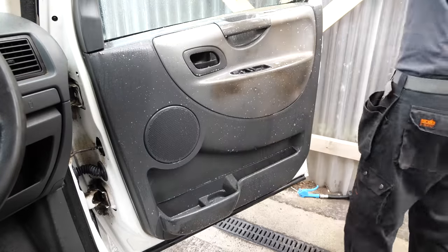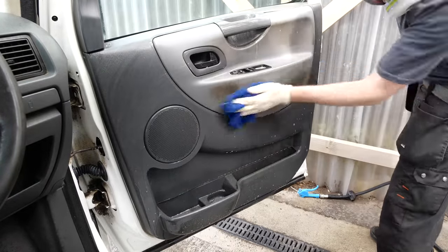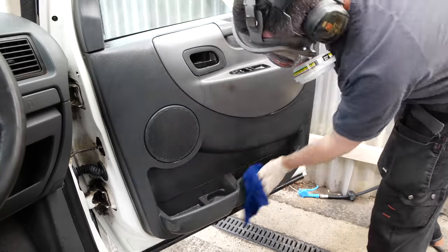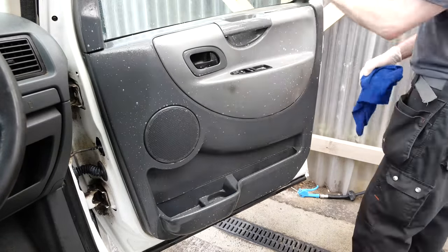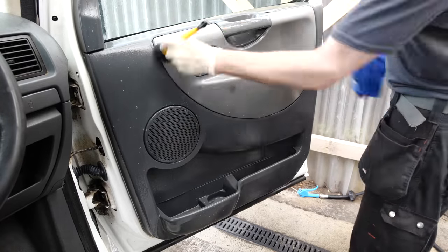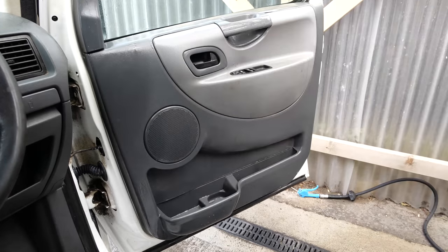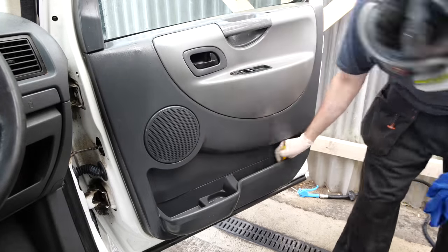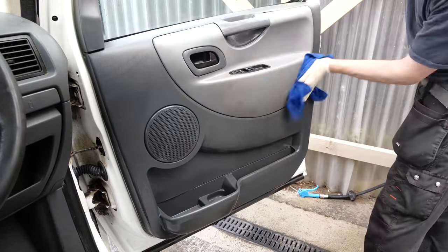To start with I've sprayed a coat of all-purpose cleaner over the door card and used a damp microfibre cloth to see how much we can remove on an initial wipe. Once that's been done I'll get a little brush in there and start agitating things around the door locks, all the plastic grooves, speaker cover, and also the cup holders at the bottom of the door card. Then I'll introduce an air line to help dry the plastic and blast any really congealed coffee etc. from the door pocket that you just can't get with a brush.